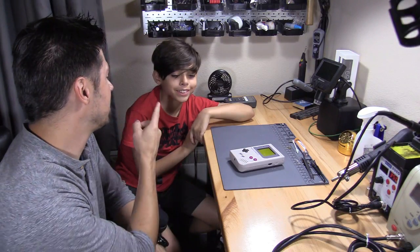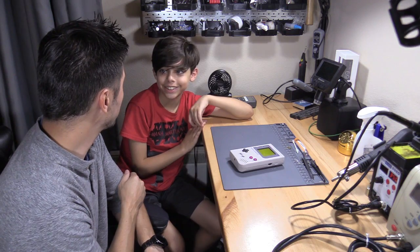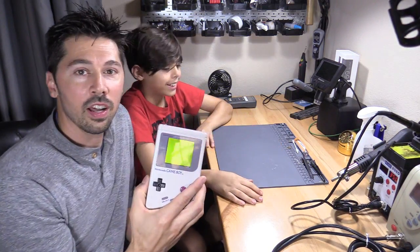What's up guys, this is Tampa Tech and this is my son Devin. Why are you making that face like the Joker? You said to be exciting. No, that's creepy. Too bad. Anyway, we're gonna be working on the other Game Boy.